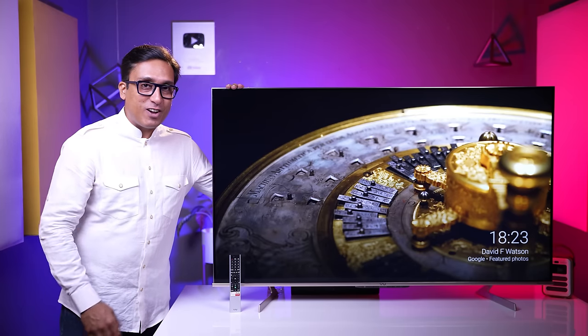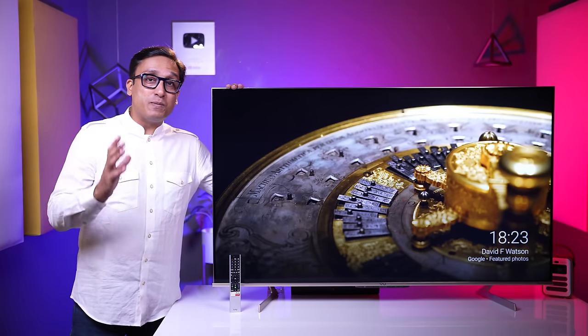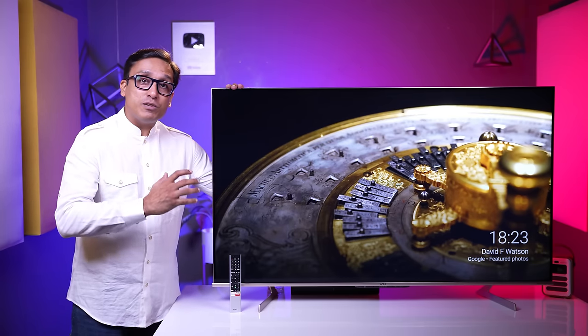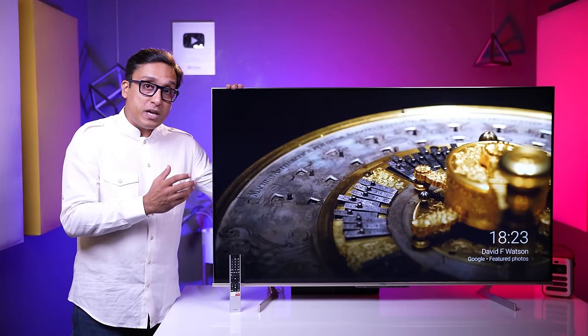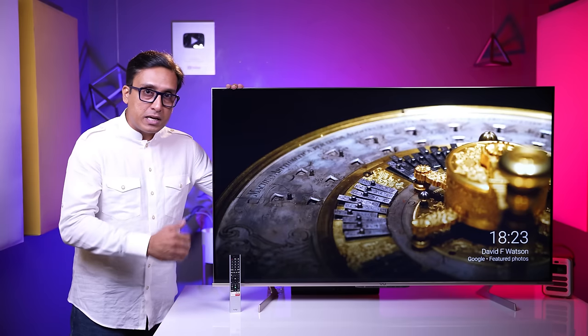This is the VU Masterpiece Glow TV. We have seen a lot of comparisons today which compared it with Samsung Frame saying the picture quality will be better, or compared with Sony saying the picture quality will be better. But don't worry, this video is not the same.